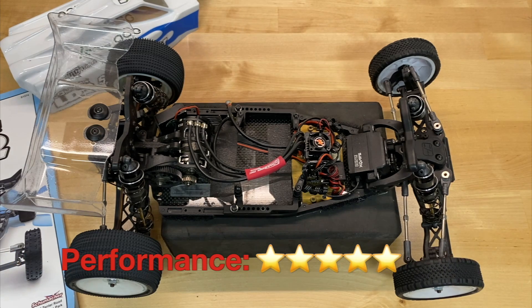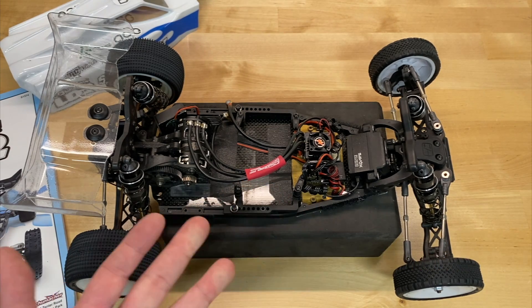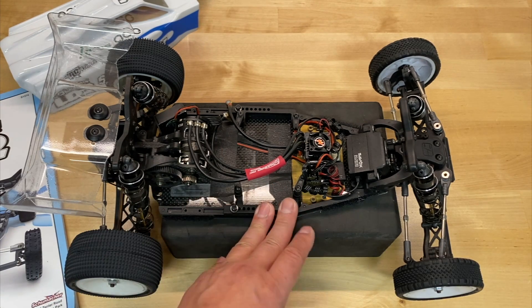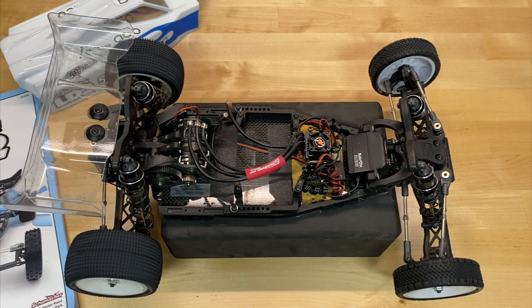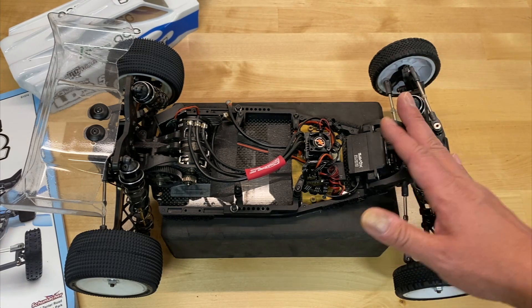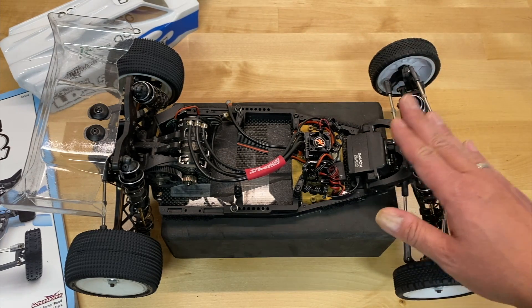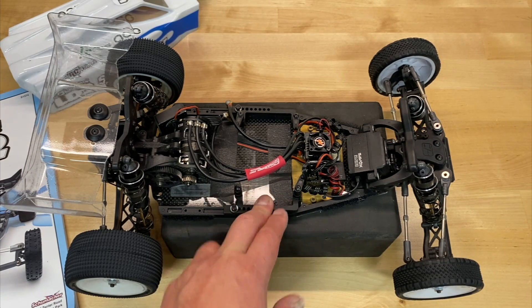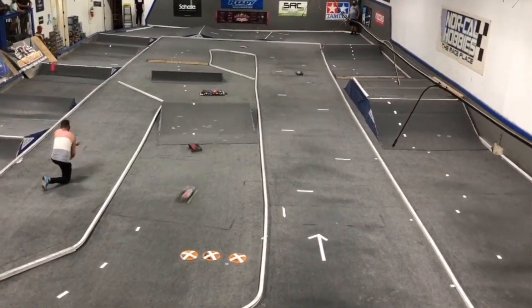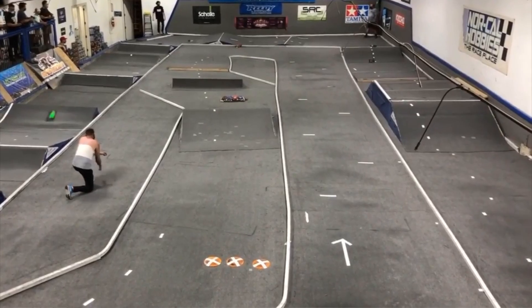This thing performs admirably and gets a full five stars in the performance category. It jumps super flat and lands really well. They talk about how the two-piece shock caps help with damping, with little O-rings and maybe a bit of flex from the S2 shock towers. The shocks don't have machined pistons or X-rings, which is a little weird, but this thing drives really well. My local track is carpet, and compared to a Team Associated B6.3 — which is a dedicated carpet vehicle — I feel like this is a little bit quicker with more steering and faster lap times. The buggy wasn't the problem when I raced it — it was my driving.